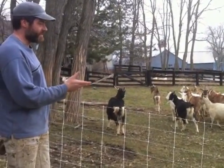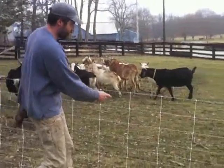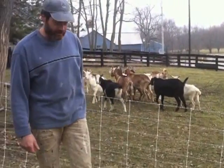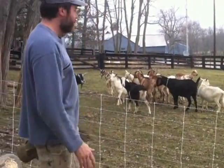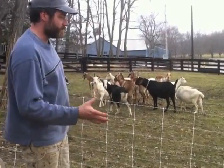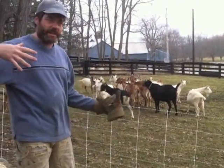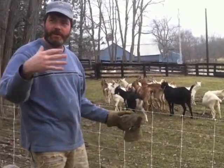So the white goats yesterday came out here and they got these vertical wires that aren't electrified. They came out here and started chewing on this and then they get their nose on there, and they kept doing it over and over until they finally got the point. The nice thing about this stuff is it's really easy to move — these are just stuck in the ground — so we can put it up into the woods and have them concentrated in a certain area if we wanted to get rid of brush.